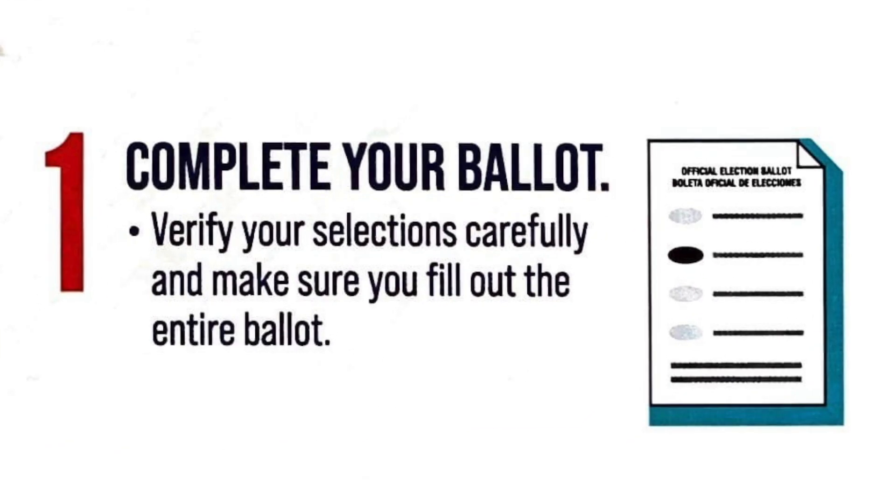Step one: complete your ballot. Verify your selections carefully and make sure you fill out the entire ballot.